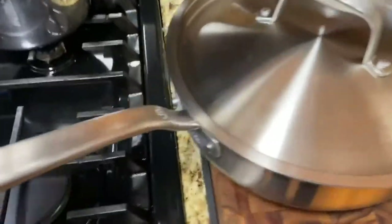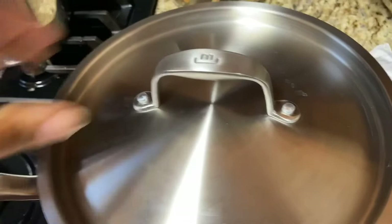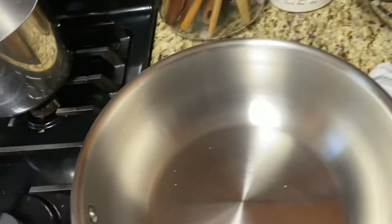Hello, I am reviewing the Made In 3-Quart Saucy Hair Pot. This thing is absolutely gorgeous, and I love the handle on the lid. I love that it is stainless steel instead of glass. It's great for the type of cooking that I like to do, because I don't necessarily have to always see my ingredients.